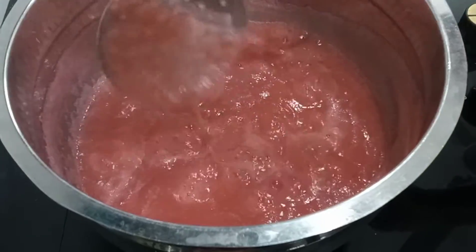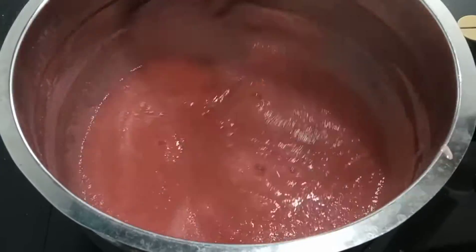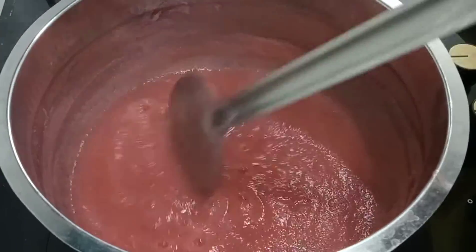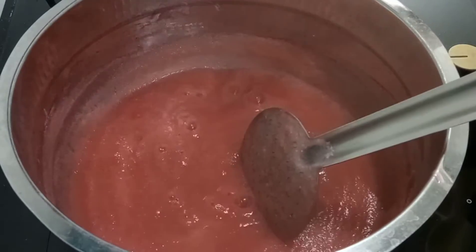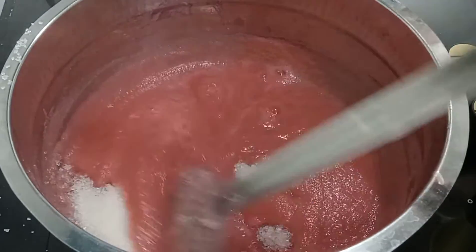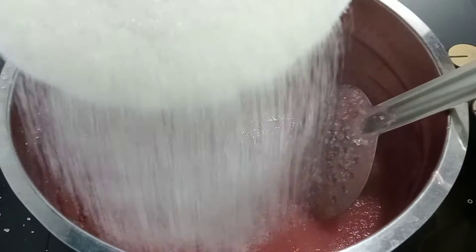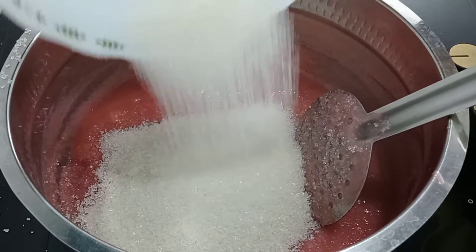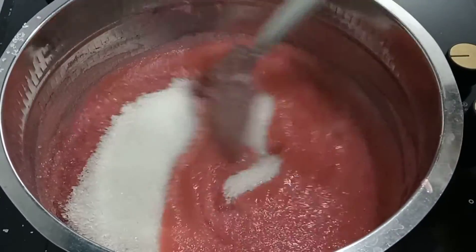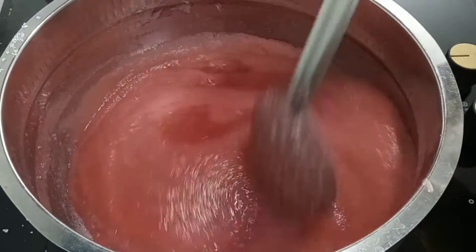Pour a little and add the chambak. I put 500g of chambak, which is good for the chambak. Put a little brown on the chambak.